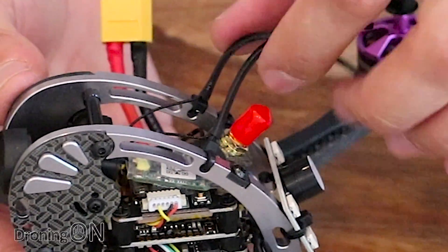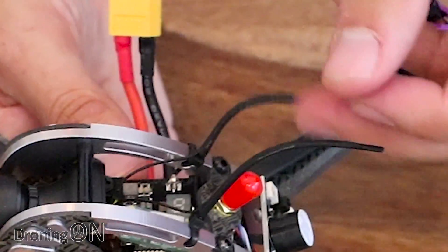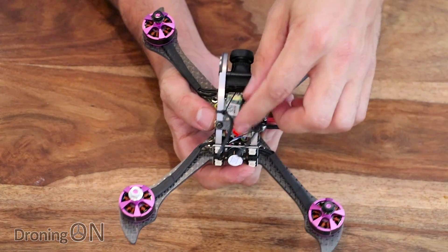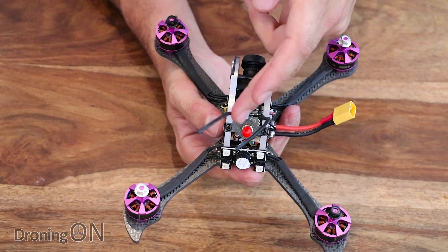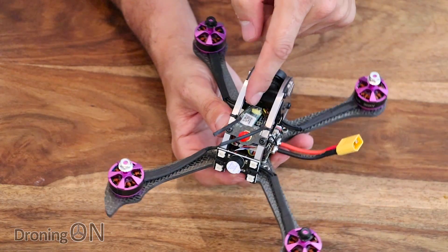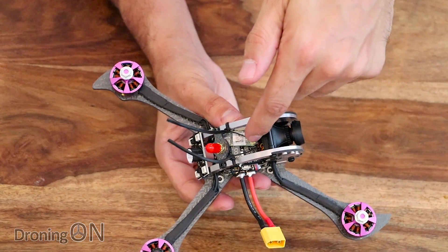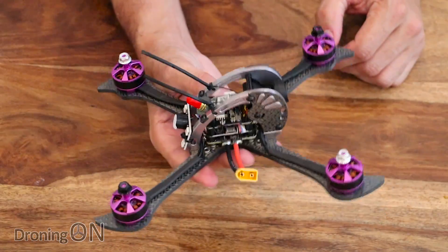It comes with an FR Sky receiver already installed - I believe it's an XM Plus - with the antennas interestingly mounted out of the back. It's quite nice that they don't give you that task to do yourself, though you might want to reposition them slightly. There's not a lot of slack between where the antennas are zip-tied and the actual receiver itself. I'd prefer more slack on those cables so that if you impact them with the ground, it's not going to rip the antenna off the socket. There is a plug-and-play option as well, so if you've got your own receiver it's probably worth going for that.